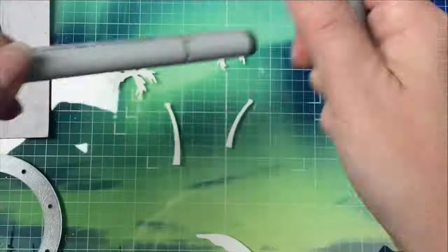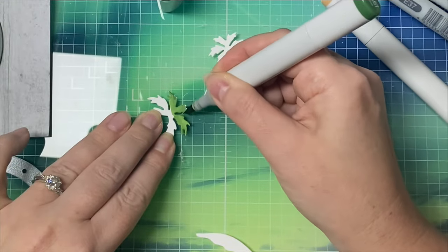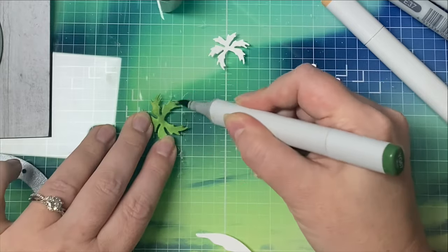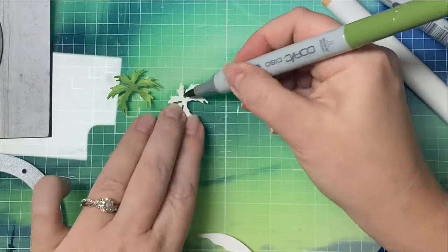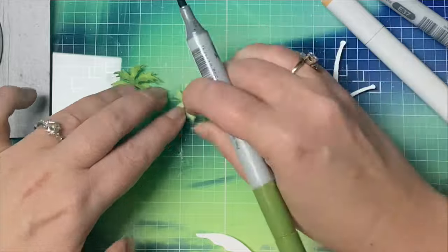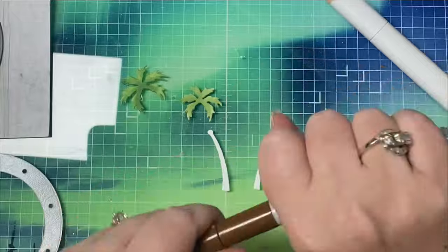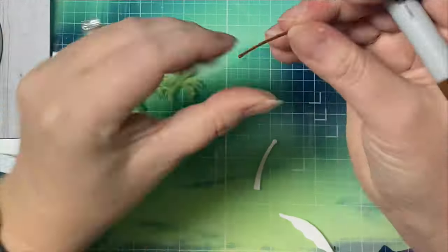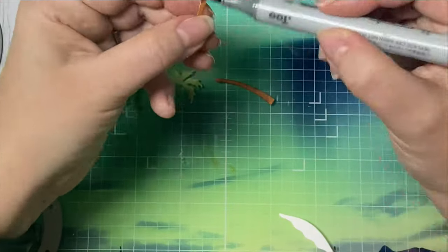I've zoomed in so you can see what I'm doing, and now I'm coloring my die cuts with Copic markers — I've sped this up quite a bit. For my browns I'm using E33 and E37, and for the greens I'm using YG63 and YG67. I'm not getting really fancy with my coloring — I'm just basically trying to cover up the white since these will be used for the scene inside the window. I also made sure to run my marker along the edges of each piece just so that white doesn't show.